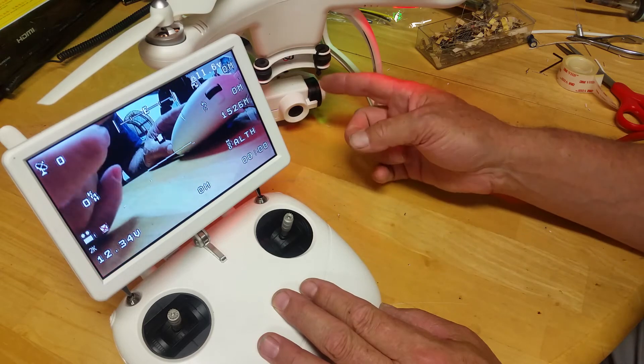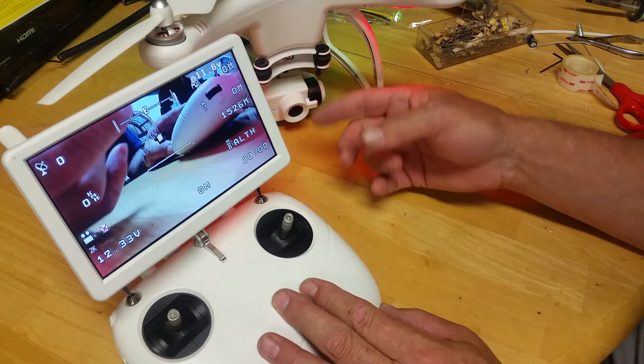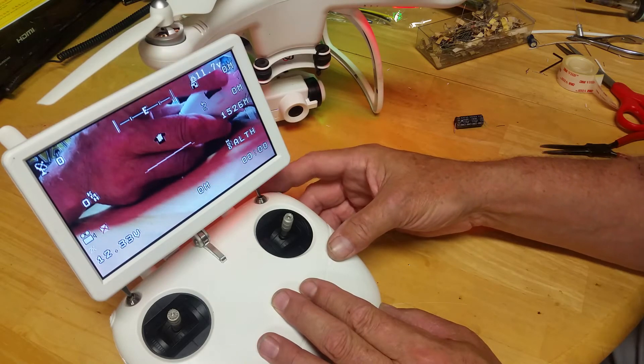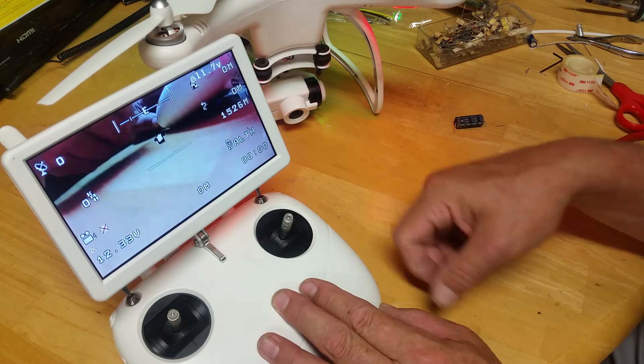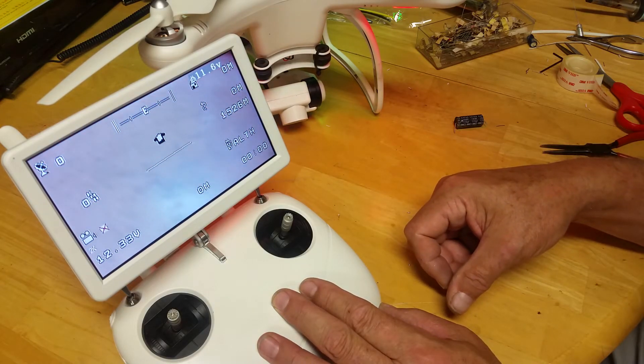This gives me about a 30 second traverse window between full up position and full down. This is just a proportional control charging that capacitor. So as you see, if I go to a full down command, it's going to slowly go down, which is very nice for panning.